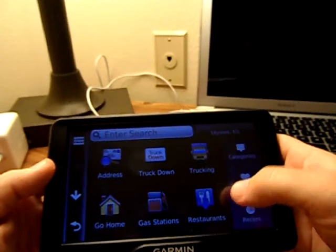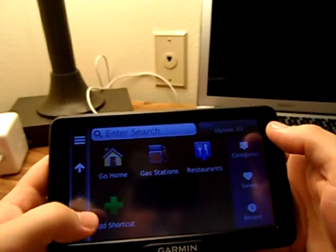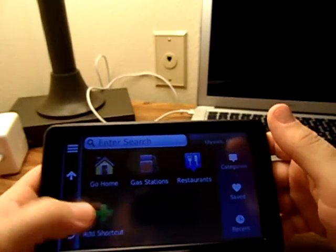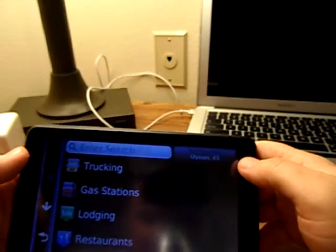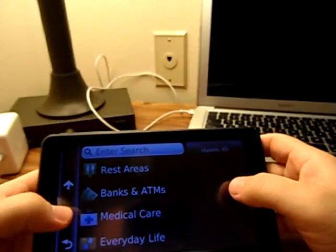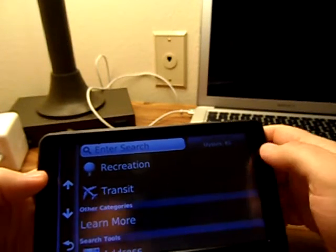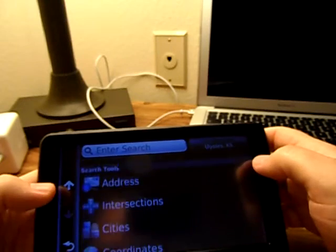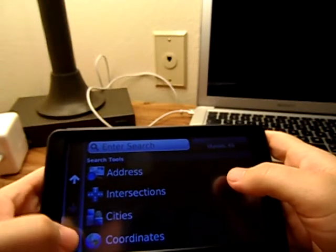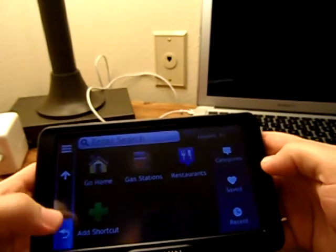'Go home' will take you home. Gas stations and restaurants are pretty self-explanatory. If you have a shortcut through a route that you'd like to add, you can punch it in and add it. You've also got your full categories: trucking, gas stations, lodging, rest areas, banks and ATMs, medical care, everyday life, shopping, parking, art and entertainment, attractions, recreation, and transit. Search tools give you address, intersections, cities, and coordinates — pretty standard GPS stuff — along with recent places.